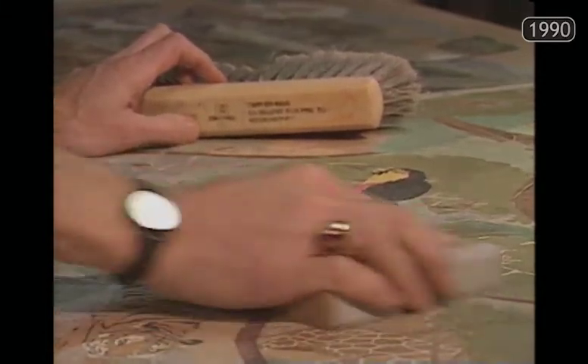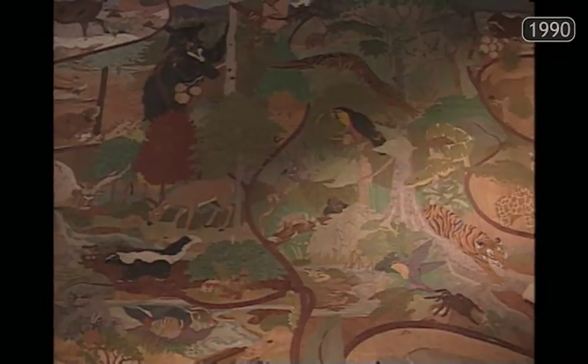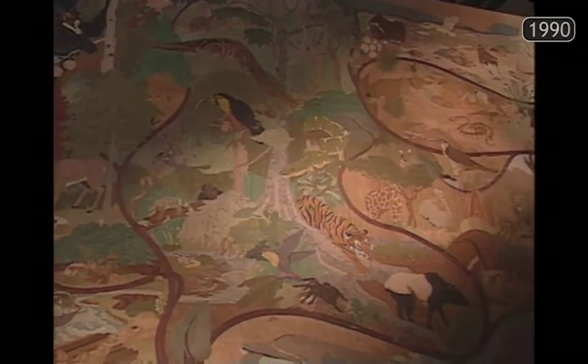People always think it's a painting, so when we tell them what it is, they always take a closer look. Without a drop of paint, Spider and Laura have created startling representations.